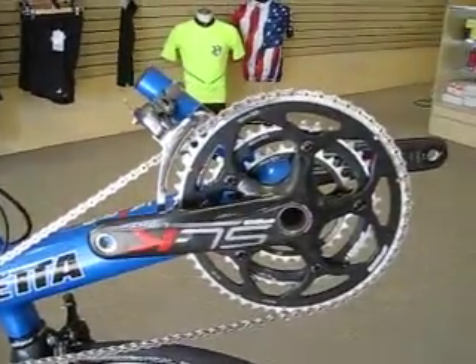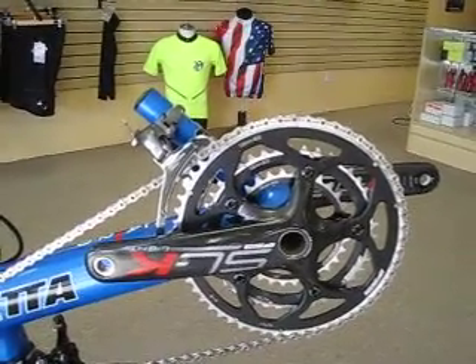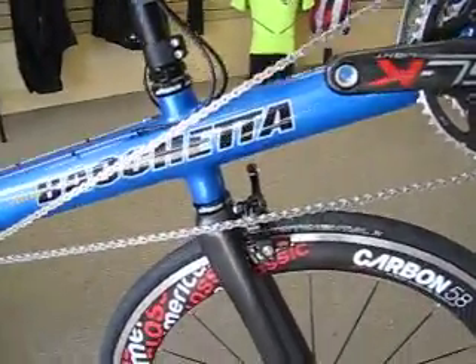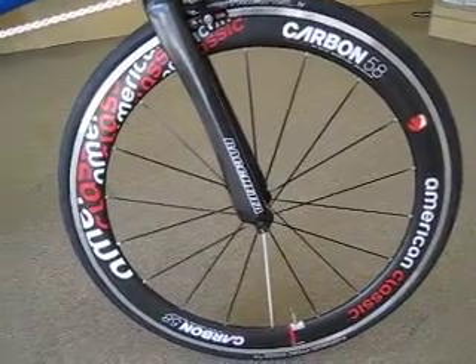We've done an SLK Lite wide range crankset here with a triple — it's a 30-42-55 — works fine with the Ultegra front derailleur. And here you can see that great deep dish front wheel, American Classic Carbon 58.